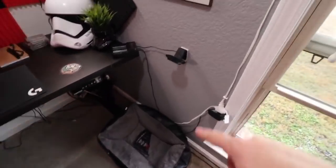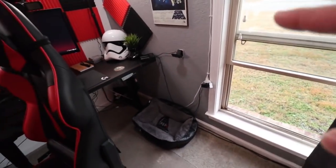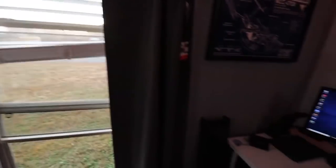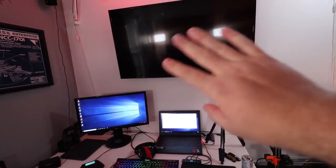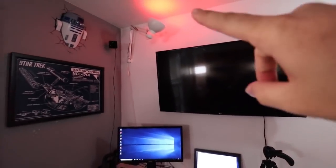Dog bed. And then above the dog bed we have doggo cam. If you guys watch the live stream, twitch.tv/mcgiv — that's where the doggo cam is. Window is normally closed. I have a TV over here — this thing never gets used at all, zero usage. And then more of those Philips Hue lights, of course.